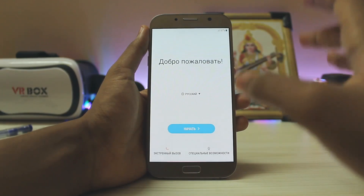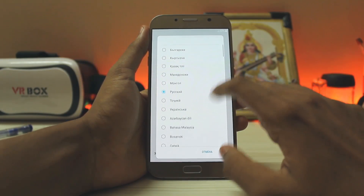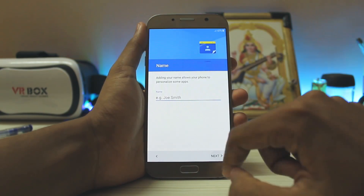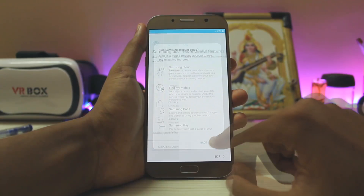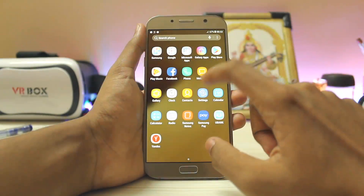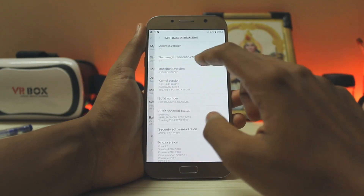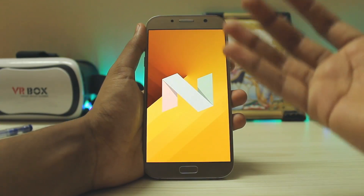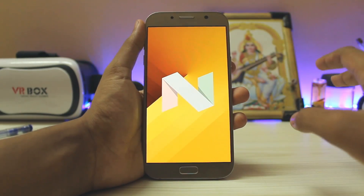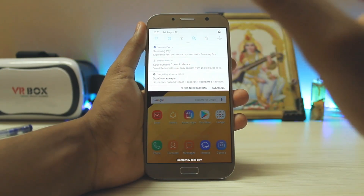I highly recommend installing firmware from your own country only. Let's set the language to English and go through the setup: Start, Next, agree to all, Next, Next, No Thank You, Skip, Skip, and Finish. Android Nougat is now on your A7 2017. Let's confirm — going to Software Info: Android 7.0. Some of you said this is Experience 8.1, but if you dig through the files it's actually Dream UX.